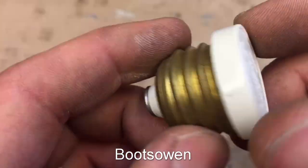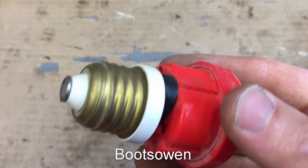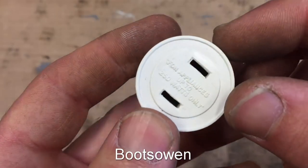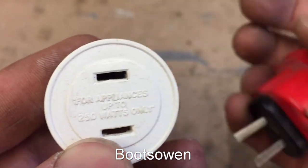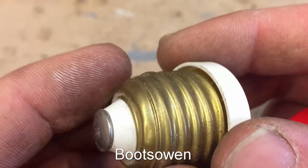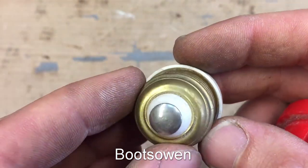Then this thing — this is the real interesting bit. I found it like this and thought, what the devil is that? For appliances up to 250 watts only, so it's basically rated at one amp on a 250 volt supply. It takes the two pins of an American-style plug and connects them into a light fixture.